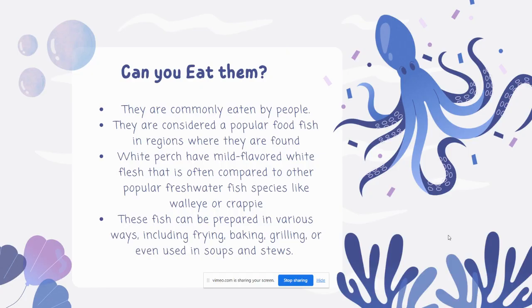Can you eat them? They are commonly eaten by people and are considered a popular food fish in regions where they're found. White Perch have mild-flavored white flesh that is often compared to other popular freshwater species like walleye or crappie. These fish can be prepared in various ways, including frying, baking, grilling, or even used in soups and stews, which make them so popular.